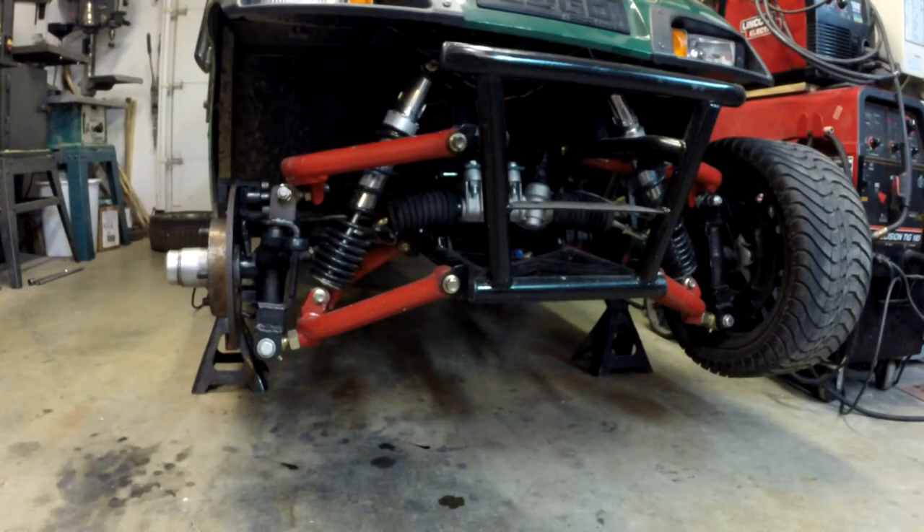I hope you guys enjoyed this video. If there's any other information about this golf cart or any of the other builds I've done, let me know in the comments and I can do those videos. Thank you for watching.